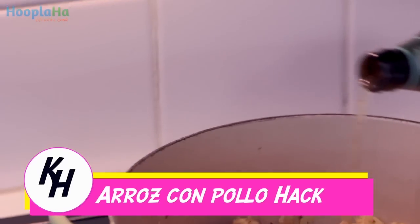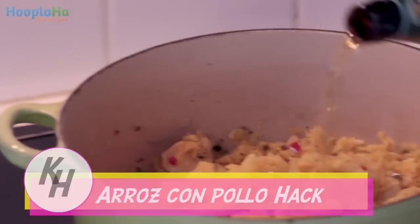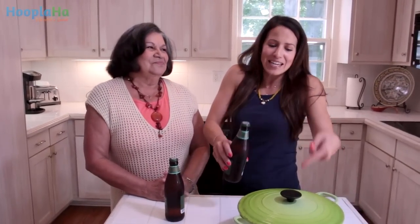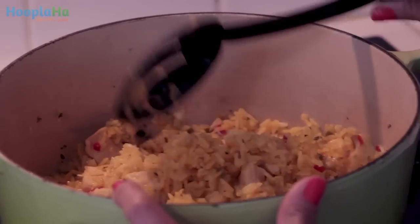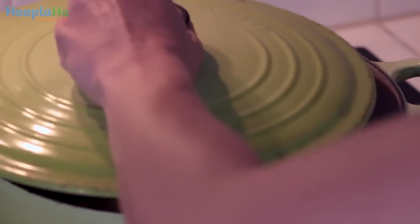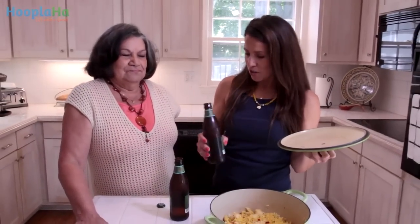And then what makes it even yummier is the last thing you put in: a cup of beer. A cup of beer — yes, just right in there. Because we cook with beer and occasionally we put it into our meals, and that's what keeps it nice and moist. Everybody gets to know each other in there, by the way. I will only remember the beer with smell-vision.